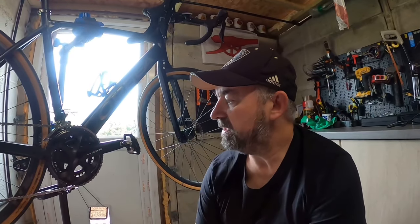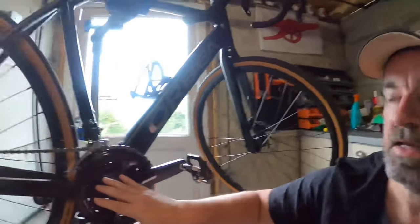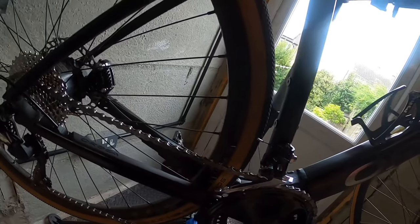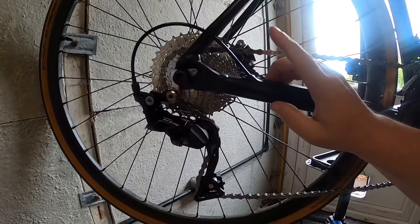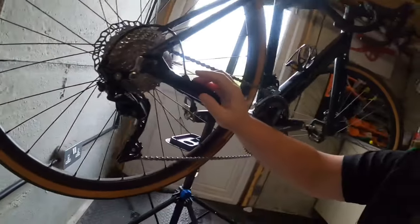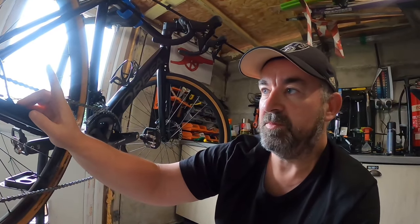So I went with the 50/34, the brazed-on front derailleur which is the 105 standard derailleur. At the back I've gone for the medium-cage rear derailleur to pair with the 11-34 cassette, because of the hills around here — I wanted a big enough gear range to get up every climb.